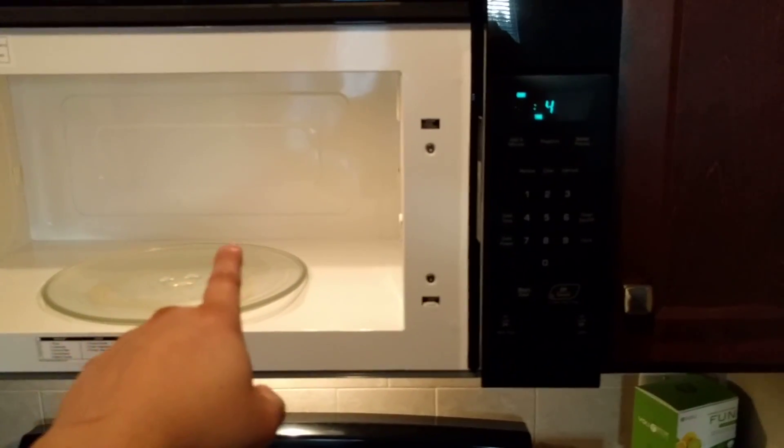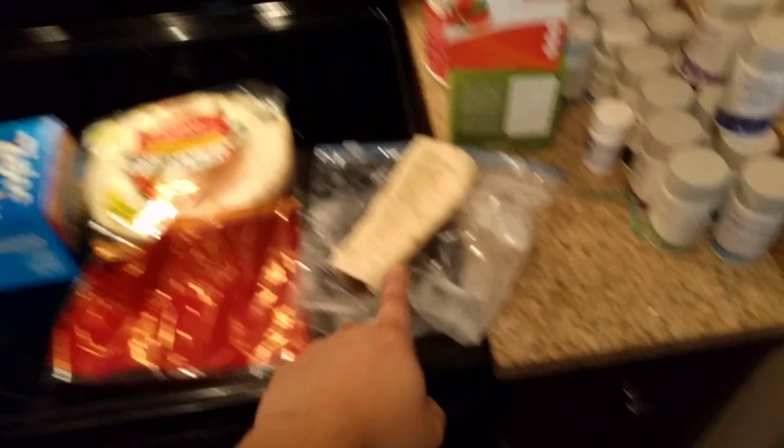Tortillas, Ziploc bag, microwave for not more than 30 seconds and you get a nice hot tortilla. Anyway, thanks guys. Bye-bye.